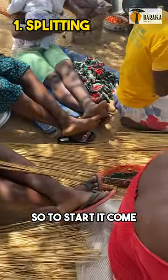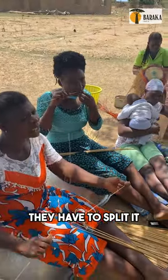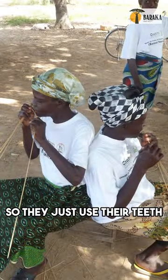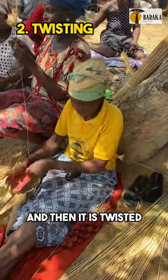To start, it comes in this glass and they have to split it. They just use their teeth to split it into smaller ones, and then it is twisted.